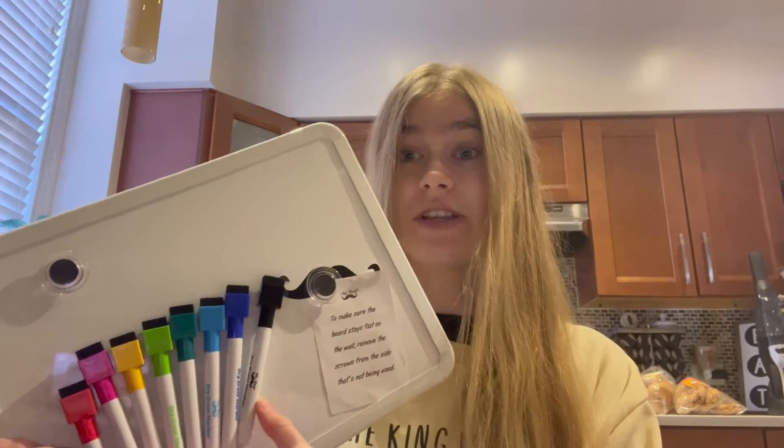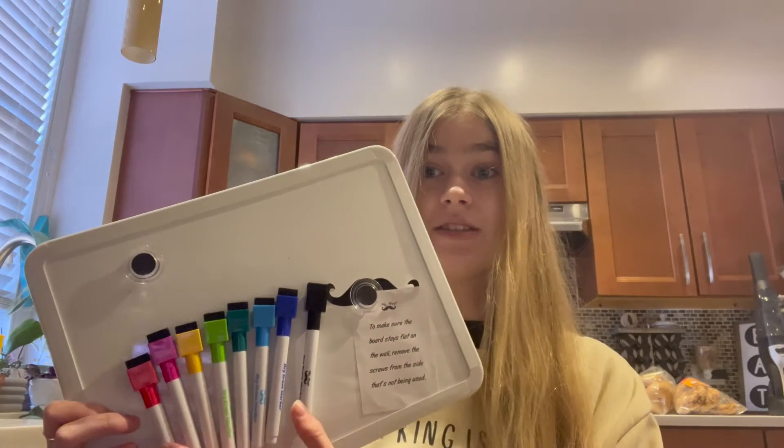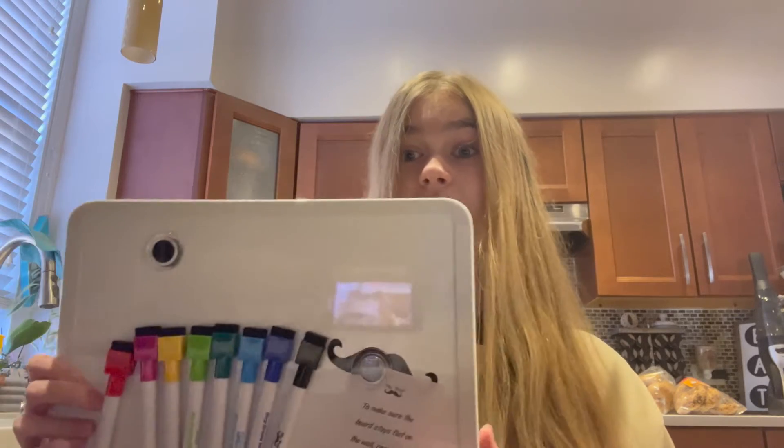There are eight different color markers for this one. They have some other whiteboards with different options, but I love the fact that this one has so many different colors other than just the basic black, blue, and red. This has pinks and different blues and greens as well.